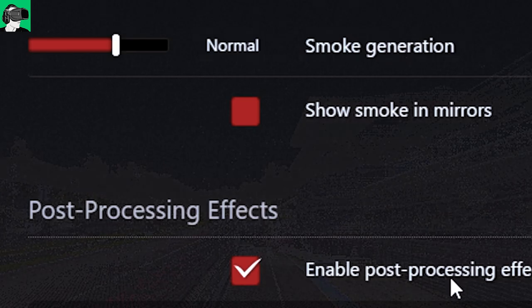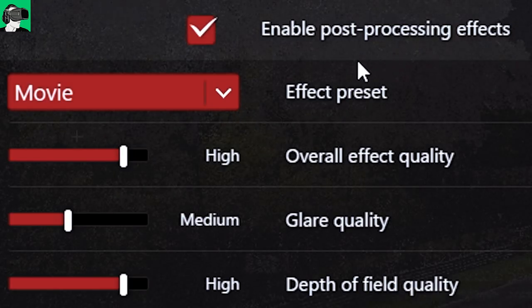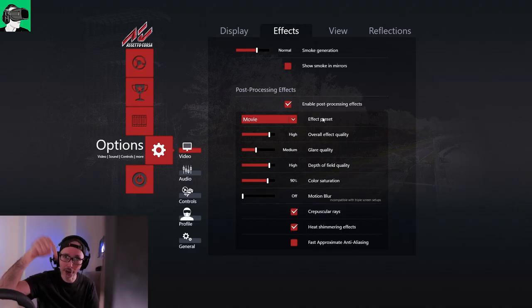Post-processing effects — I enable this. Now for me, the effects preset that I really prefer out of all the different presets is movie. But do leave a comment below to let me know what is your favorite preset in the game.